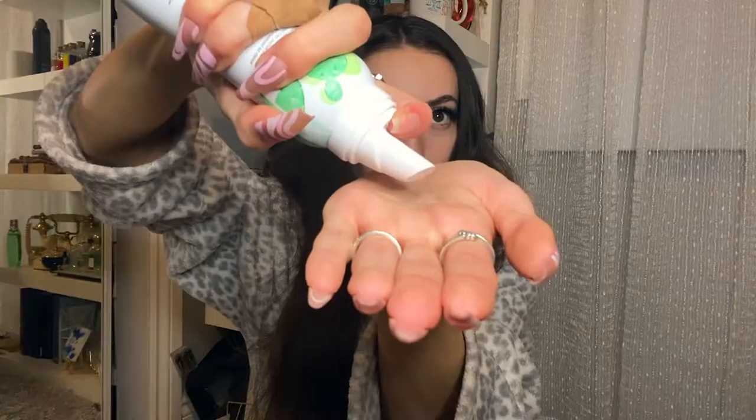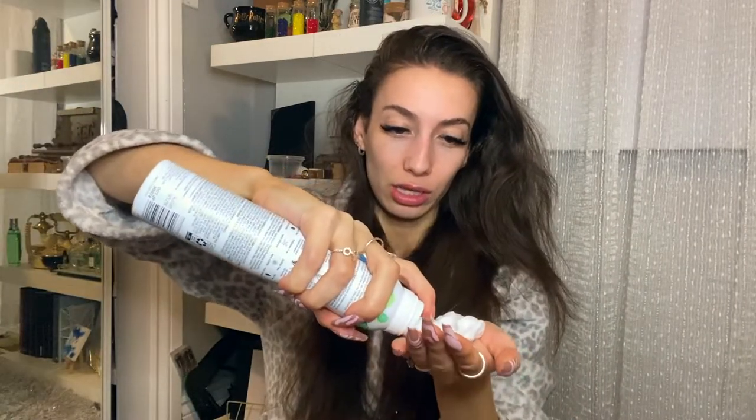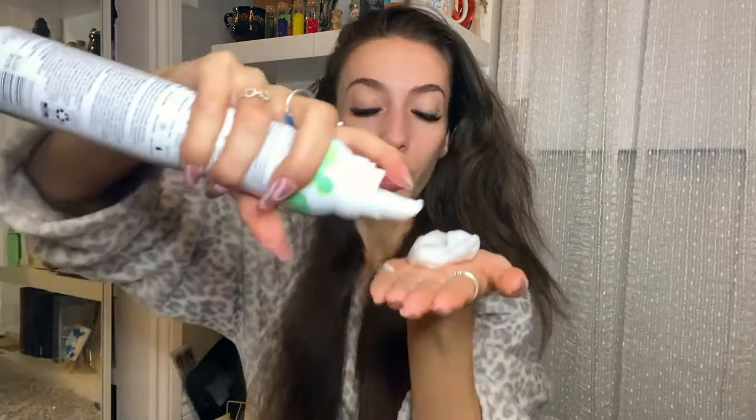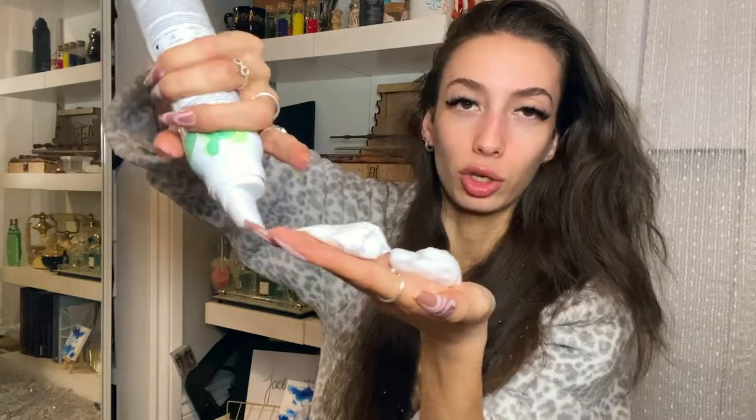Oh my god, my hair is so flat. All right, let's shake it up. I'm just gonna work it in fully. I'm gonna use a little bit more for the back area.